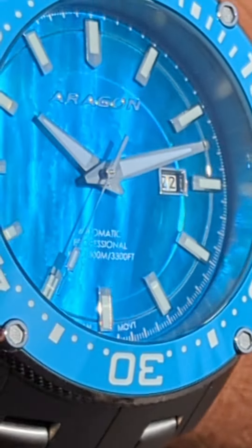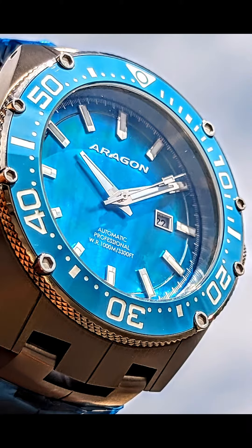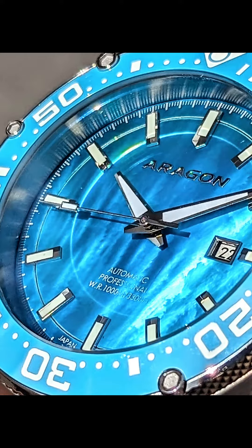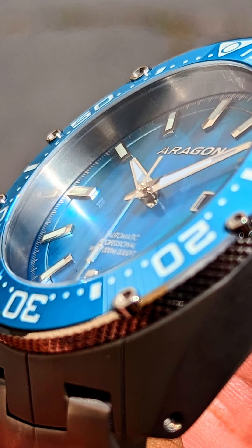I'm not a wealthy guy. I can only afford so much. But because of Aragon, I can buy gorgeous timepieces like this. Thanks for letting me share this with you. If you have any comments or questions, please let me know. And thank you again for all the likes and subs. I really appreciate it. You're helping my channel grow. Have a great day. Bye.